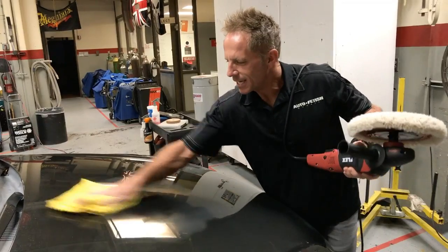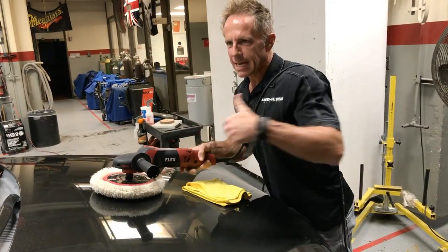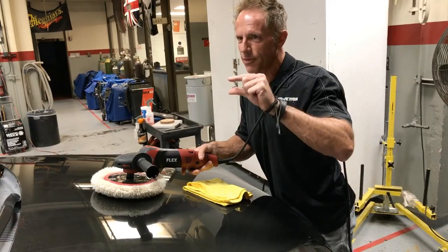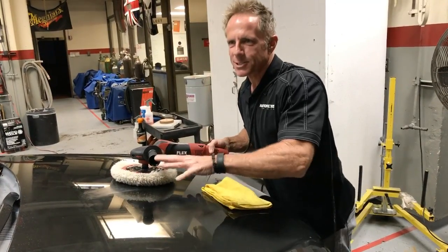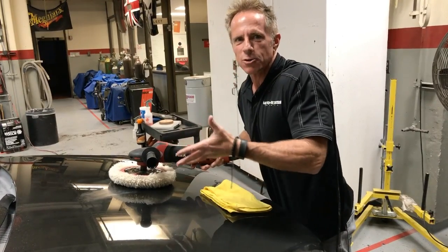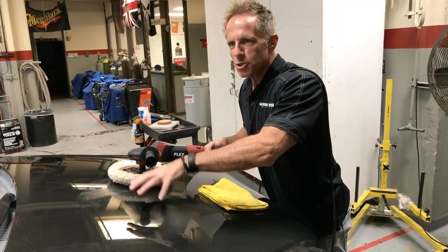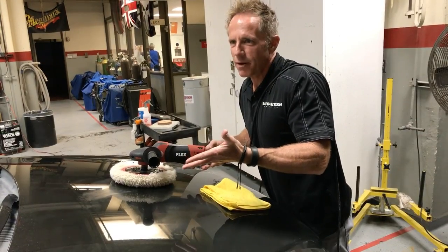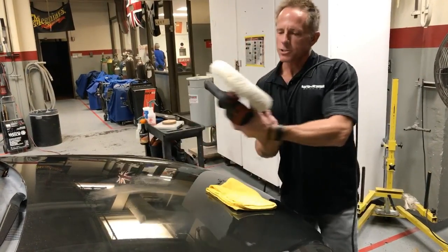But if you look closely, it's still hazy. This is where I went into freak-out mode, because back then I had 1500 grit — which is twice as aggressive as 3000 — so the marks were much deeper. I'm buffing and going, oh man, I can still see the sanding marks. I didn't know whether I needed to be more aggressive or whether I'd already screwed up — I had to learn the hard way. But if it's still hazy, you know you need to polish more. Through experience, I know I just need to polish more.